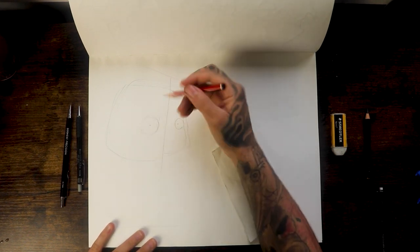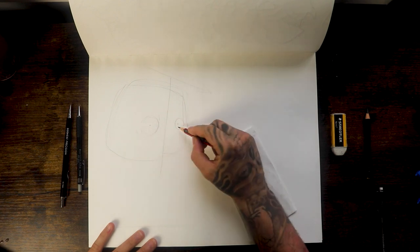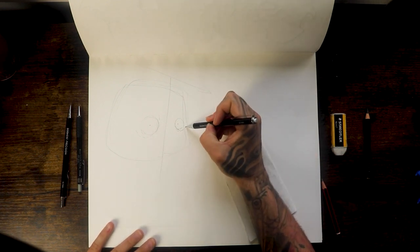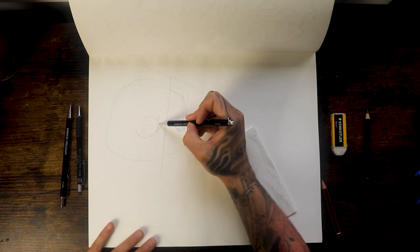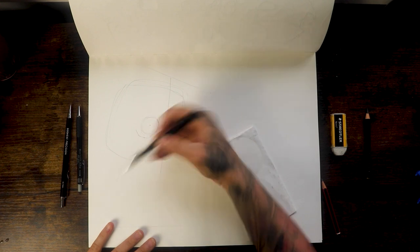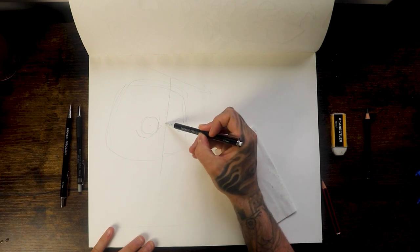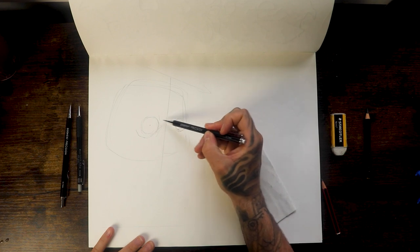Next we're just gonna draw some lines around the circle, keeping the pencil loose the whole time. This just gives the indication of the bags under the eyes and gives it some more detail and realism to the form. Next we're just going to draw a line connecting the two here.